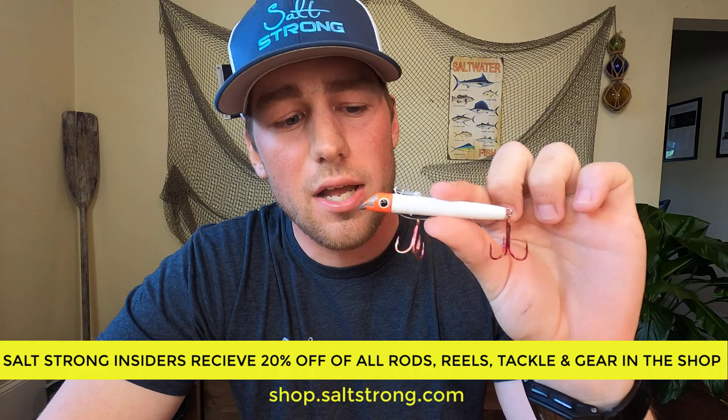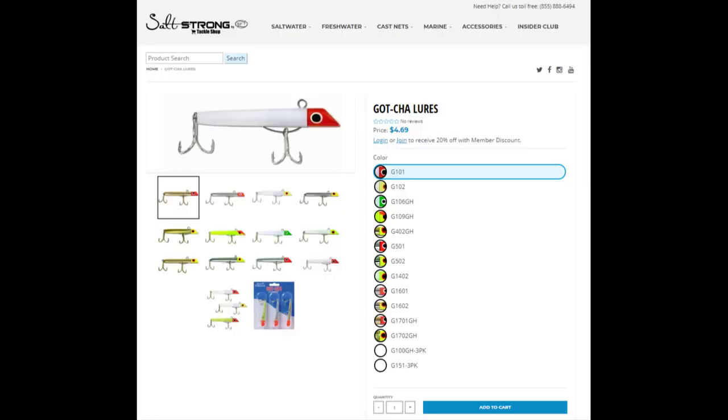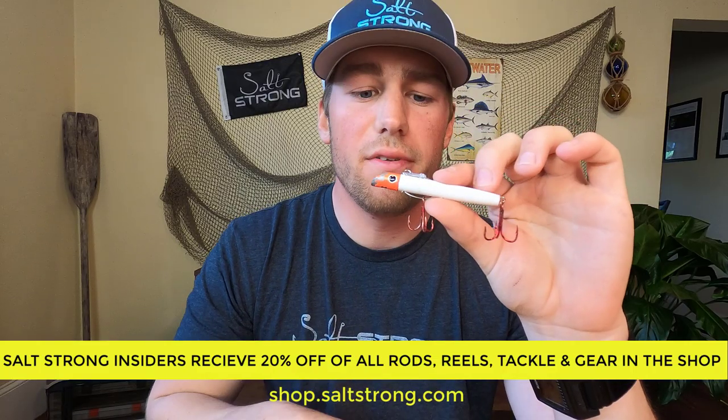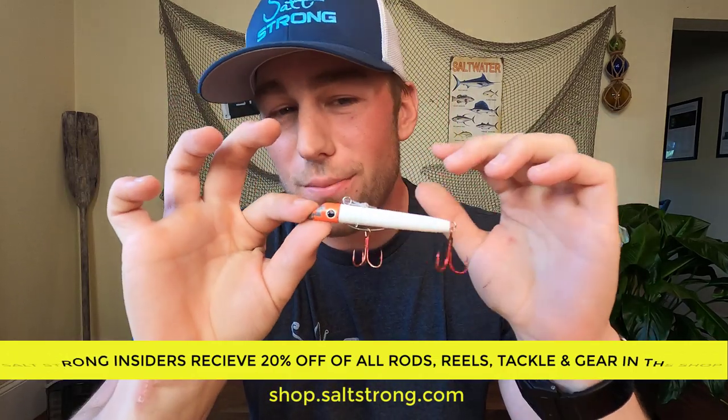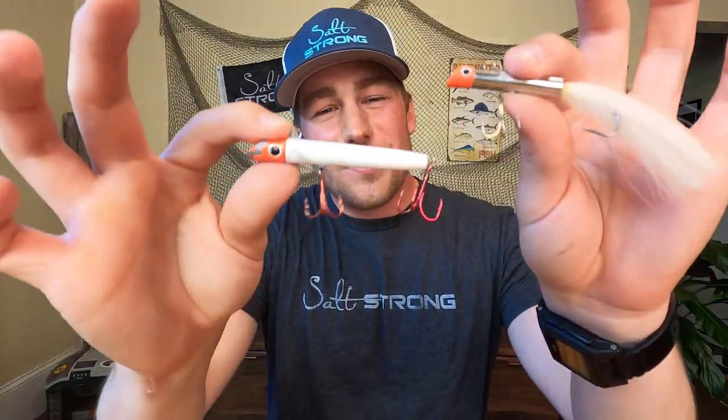They're a super simple lure to make, so they do not cost six dollars. If you want to save a little bit of money, we actually do have this in our Salt Strong insider discount program — I believe they're four dollars and sixty-nine cents. If you are an insider you get 20% off of that, which, again, it's an already really cheap lure, so you would be able to get these at an absolute steal.